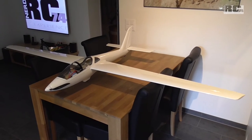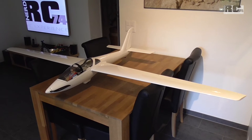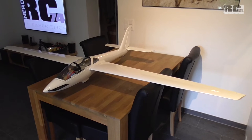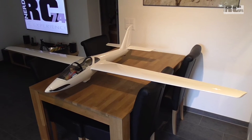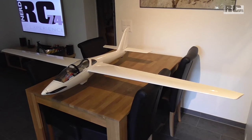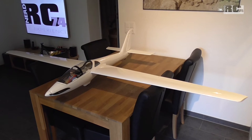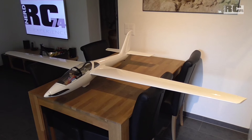Hi, today I'd like to talk about the last build steps of my Royal Model MDM1 FOX electric power glider. I will talk about the few modifications I did, the paint I used to finish the glider, and the few scale or semi-scale details I did on the cockpit.